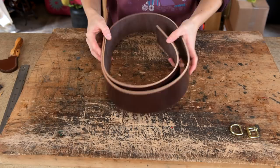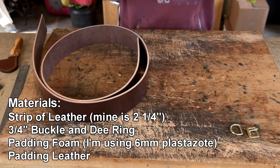For this tutorial you will need a strip of leather — mine is 2¼ inch wide. You will also need a 3¼ inch D-ring and buckle, some padding foam, and some leather.